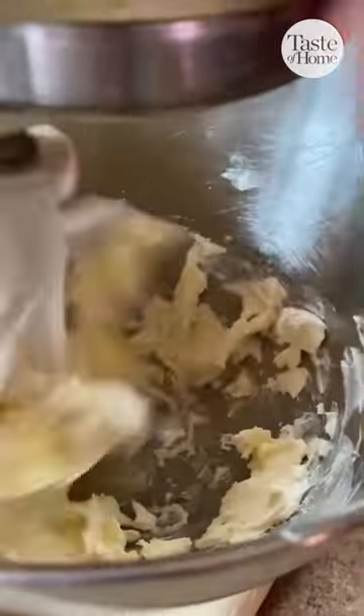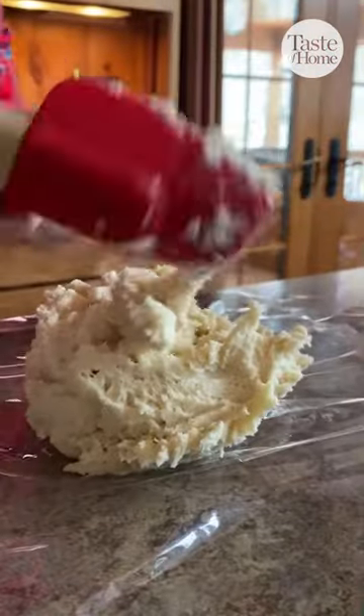You whip the cream cheese and the butter together and add the flour. After that got all mixed up, we put it in some plastic wrap.